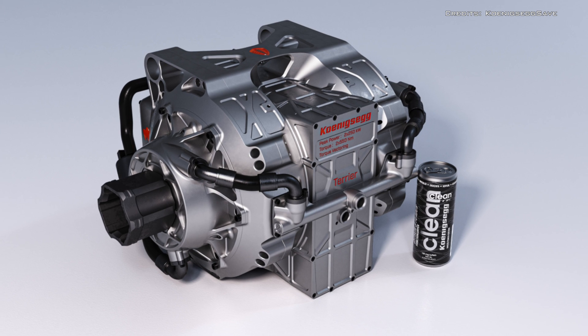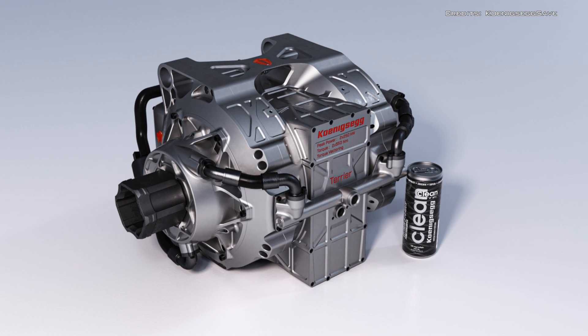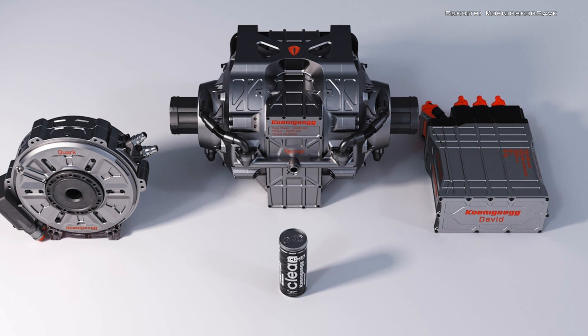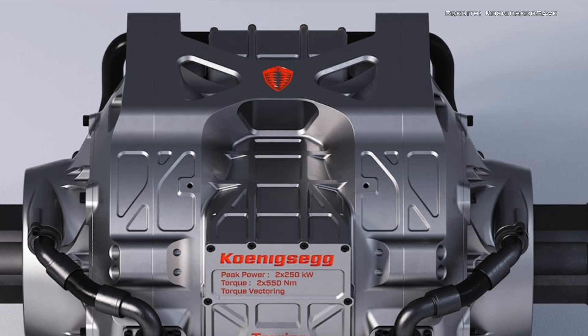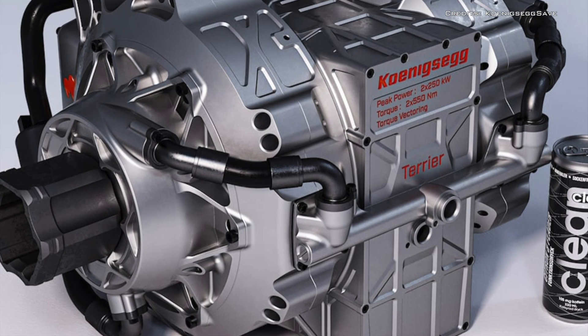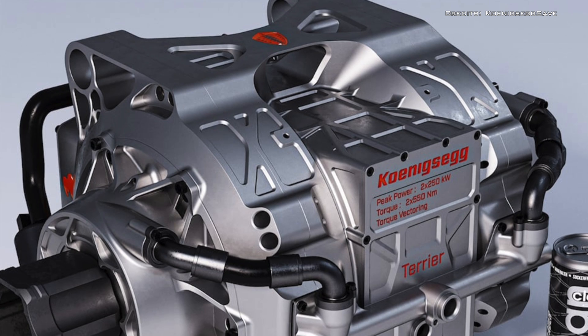Measuring 11.9 inches tall, 13.1 inches wide, and just 4.4 inches long, the Quark motor is incredibly compact. The Quark can provide the best torque to power to weight ratio figure in the industry.